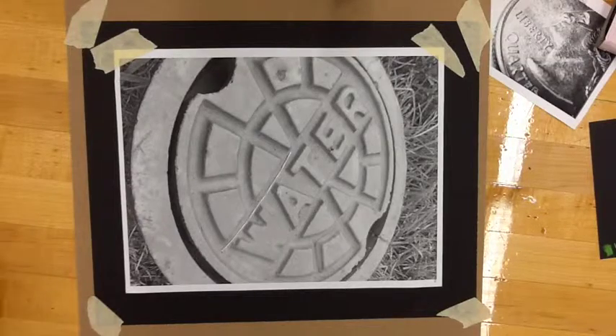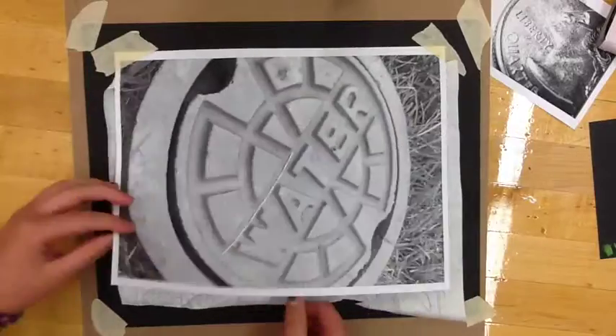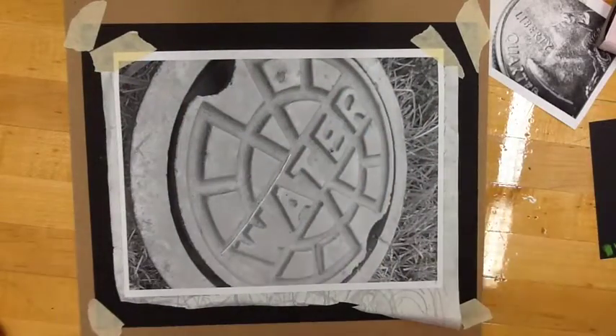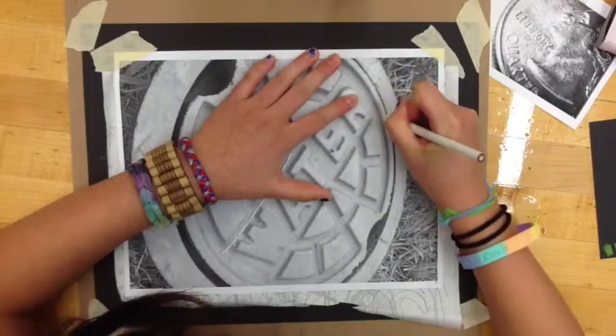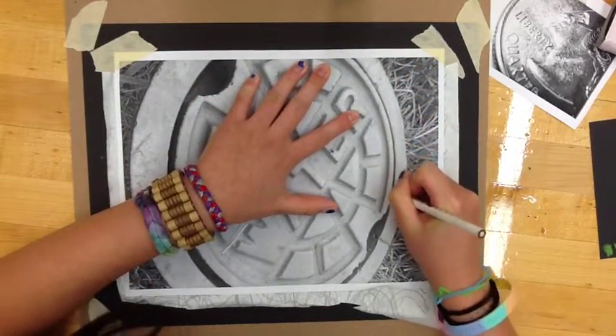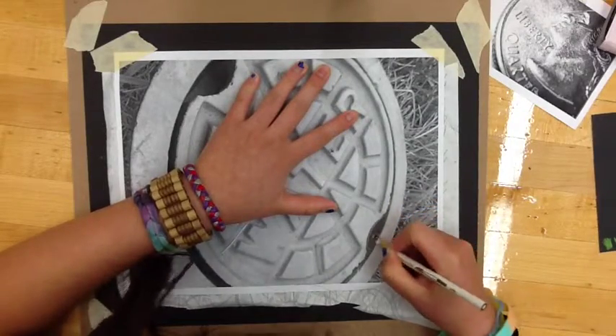Then grab your transfer paper and put it chalky side down. It doesn't matter if it fits the entire way — you can move it around. The idea behind this is when you start to transfer, you're going to transfer anywhere you see a difference in contrast. Make sure you check, like you just saw Katie doing, to make sure it's working for you.